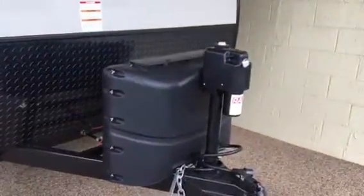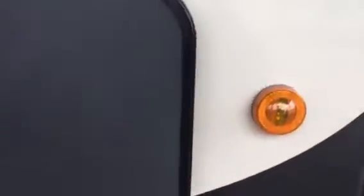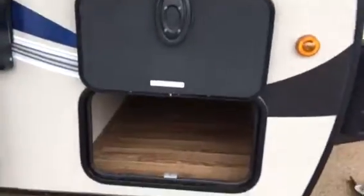As you can see, you have the electric tongue jack, your bottles up front, aerodynamic front. Got your slam latch doors with the magnet, so it's a one-handed operation.